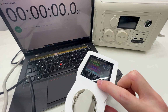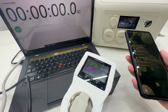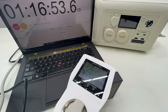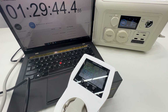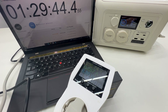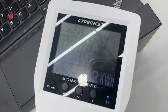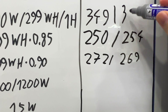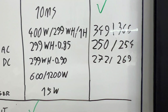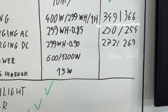Charging one more time, now in standard mode from 0%. Input is 100 watts. It reached 100% in about one and a half hours, which is faster than the fast mode's two hours. Total energy consumed was 366 watt-hours charging from zero. Normal mode at one and a half hours versus fast mode at two hours — the fast mode was actually slower, which was unexpected. Overall charging is quite fast.